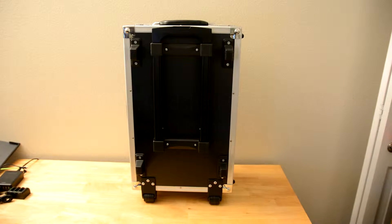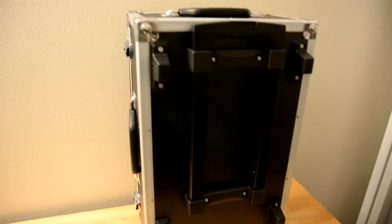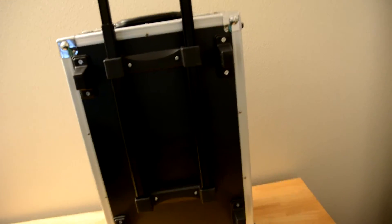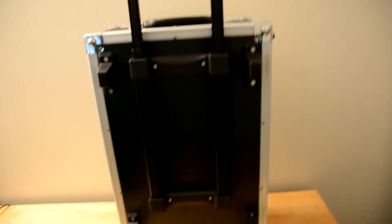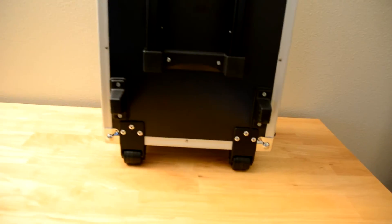Hey guys, this review is for the Cheerson Drone Travel Case Trolley. You can see it here. It's a standard case, but similar to a suitcase, it has a handle that extends up and it has wheels on the bottom as well, which is a fantastic feature.